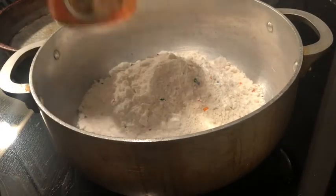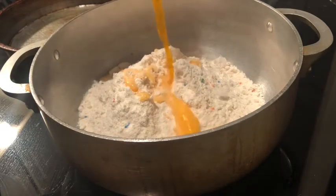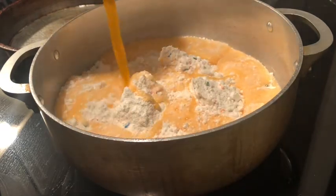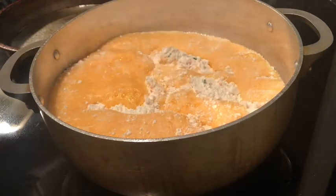We're going to add in our soda. Yes, we got the cheap brand but it is what it is. 12 ounces to be exact. Alright, we're about to speed up this process.